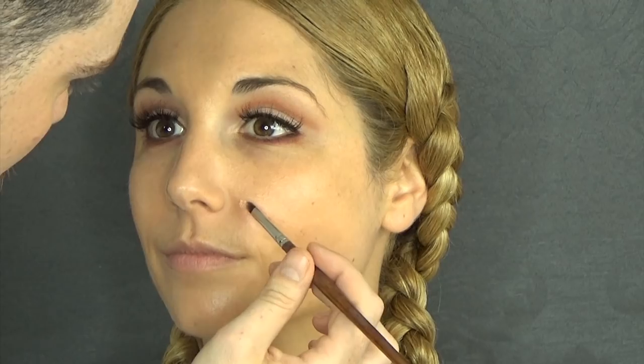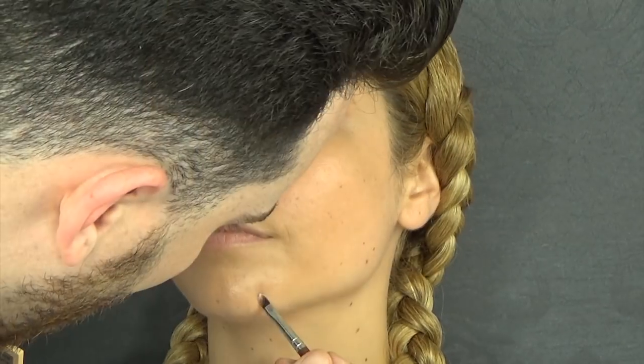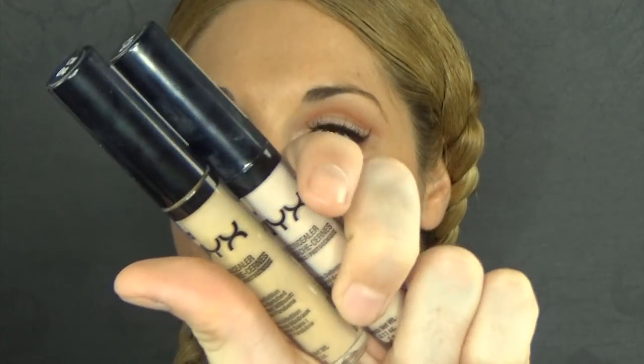I'm going to also pinpoint conceal now, using this NYX Conceal Correct Contour Palette in light. I'm just stippling with a little brush on any area that I want to conceal further, and I'm just going to stamp the Beauty Blender. It's way better if you just go in with your fingers — that is the best way, so your face will look flawless but not cakey. You can still see skin texture.